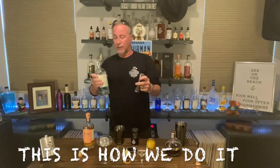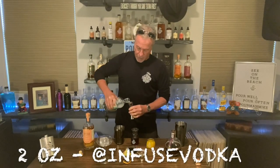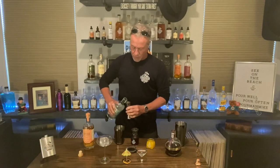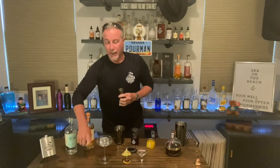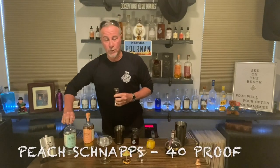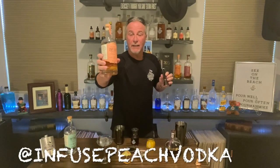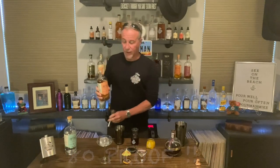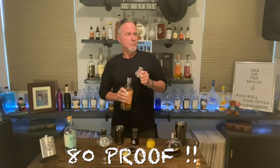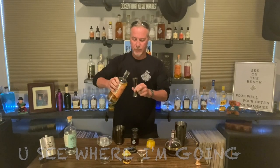We're going to start with two ounces of our Old Pal Infused base vodka. As always with me, I have to make some changes. Normally you would use peach schnapps, however it just so happens that our Old Pal friends at Infuse have a peach infused vodka we're going to use in its place. Peach schnapps is about 40 proof — our peach vodka is about 80 proof. I think you can see where I'm going here.